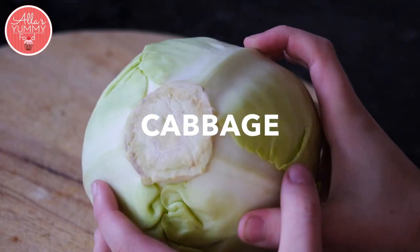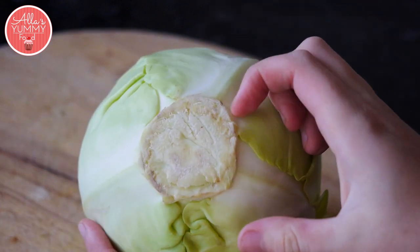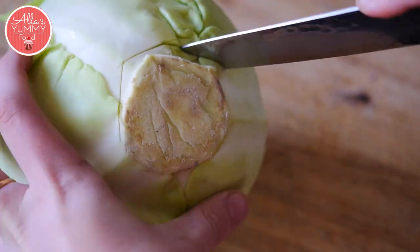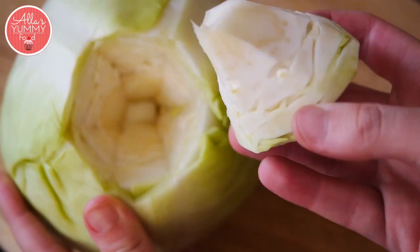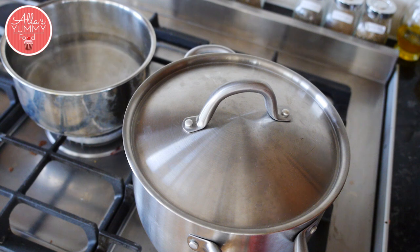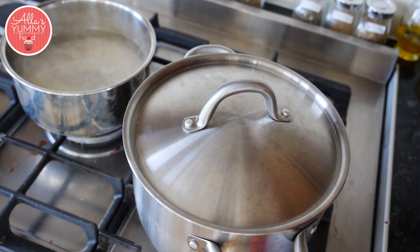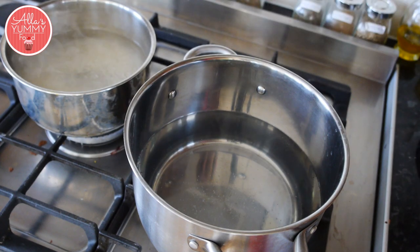The first thing we're gonna do is get rid of the core from our cabbage. I've got two pots here — we're going to add our rice into one pot and we're going to add our cabbage into the other one.